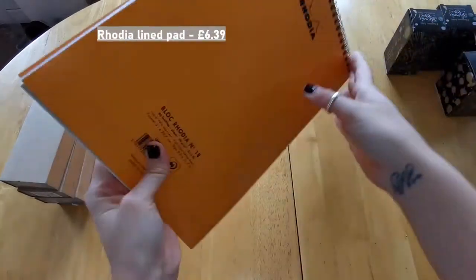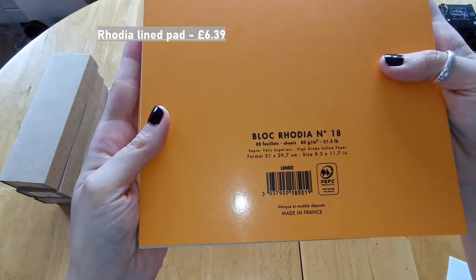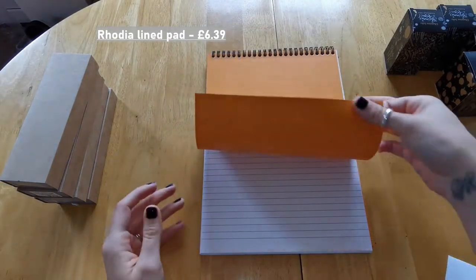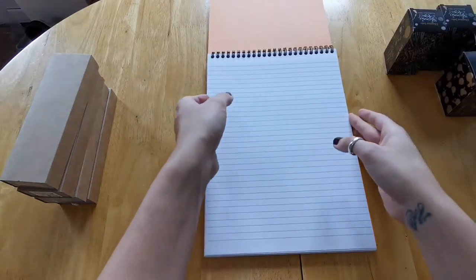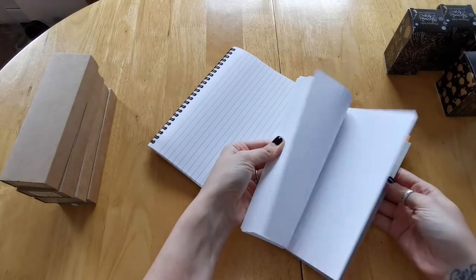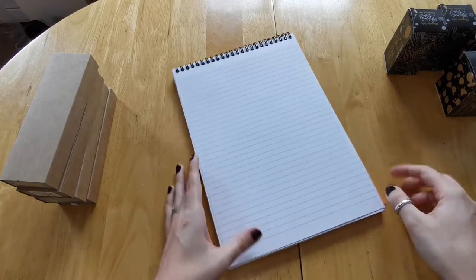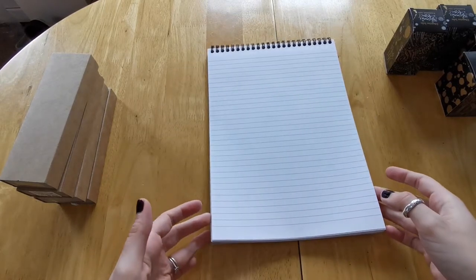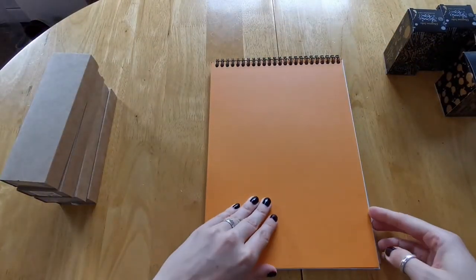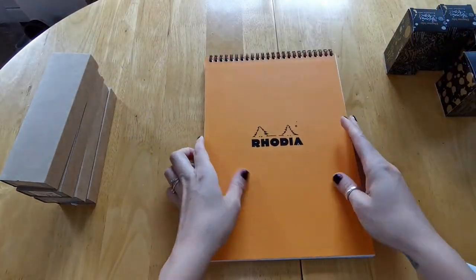So the first item is the Rhodia notepad — it's an A4, like I said — and I believe it's got Clairefontaine paper in it, which is fountain pen-friendly paper. It's white with blue lines. The whole pad is lined, you get an orange flyleaf on the front and on the back, as well as a piece of cardboard on the back, so it's just your standard jot pad.